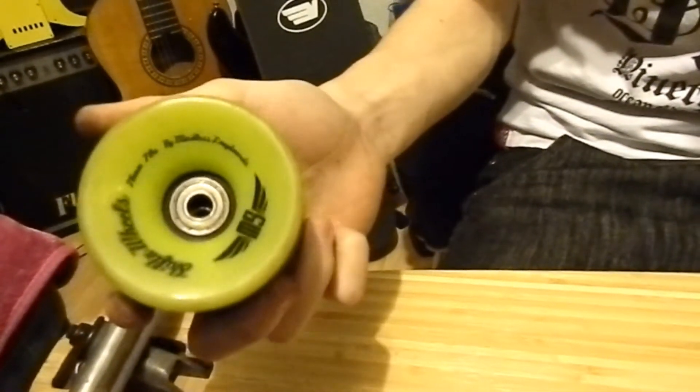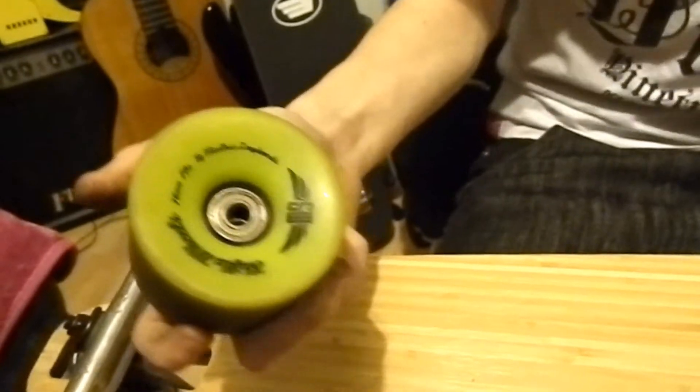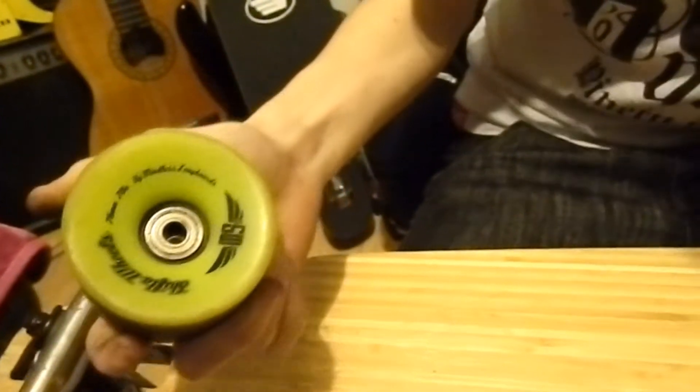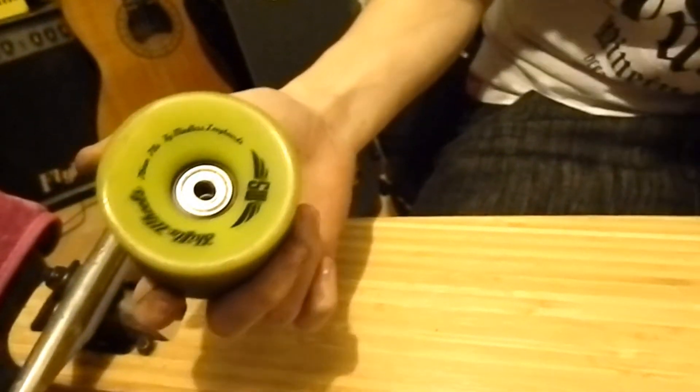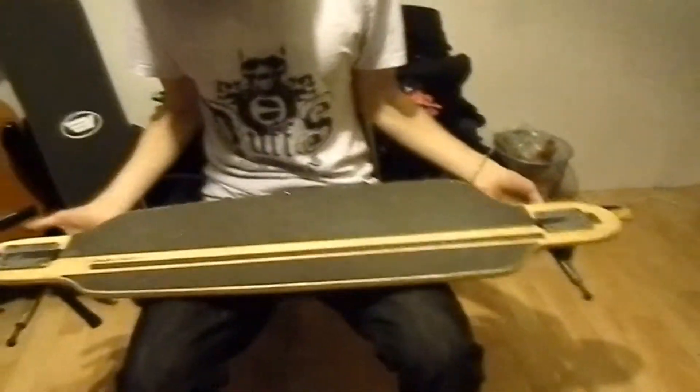I've even used them for downhill a couple of times. But once they are broken in, they go really slidey on both dry and wet surfaces. They come with ABEC 9 chrome bearings, which are obviously very fast.